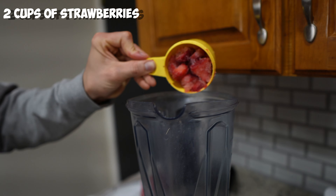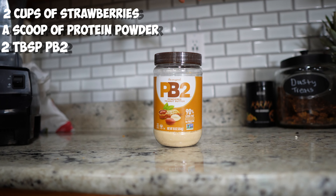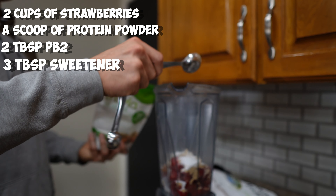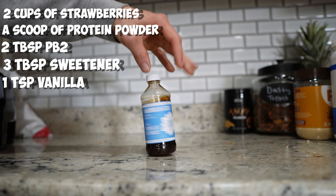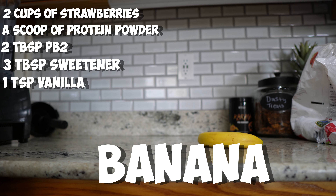For this recipe you're going to want to have two cups of strawberries, one scoop of protein powder, two tablespoons of PB2, three tablespoons of your sugar-free sweetener of choice, one tablespoon of vanilla extract, and optionally a banana for flavor.